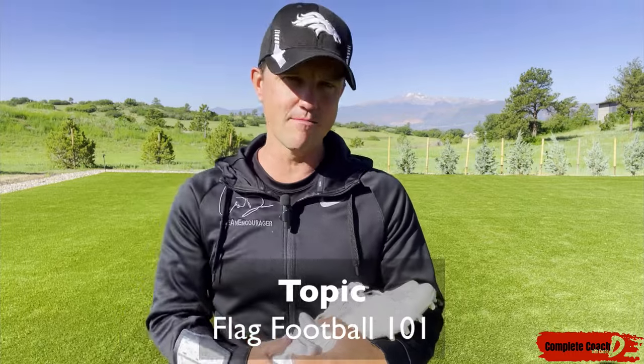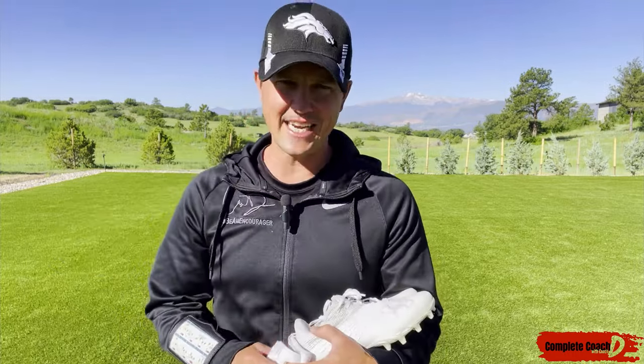Hey everyone, this is Coach D and welcome to flag football. I'm going to give you a quick overview so you can make the most of your experience and have an awesome season.